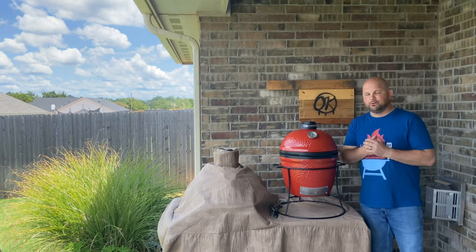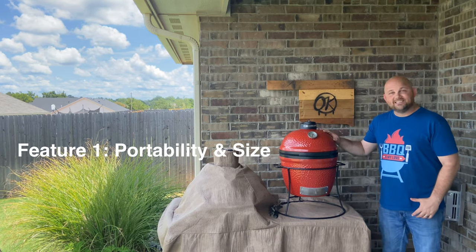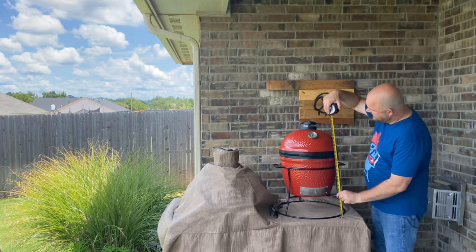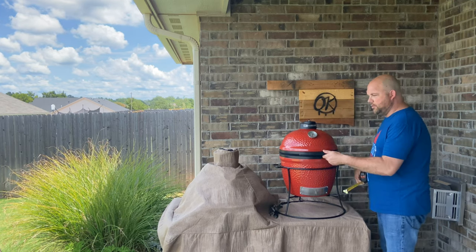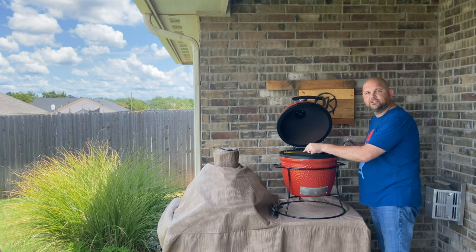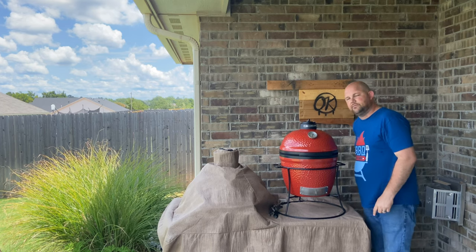The first thing I love about the Kamado Joe Jr. is the obvious — the size and portability. Looking at this Kamado Joe Jr., it's around 26 to almost 27 inches tall. Open it up and the grill grate itself looks like it's around 13 to 13.5 inches wide. The size of this grill is fantastic.